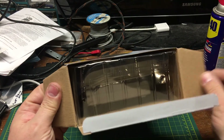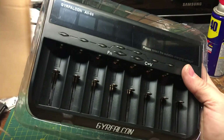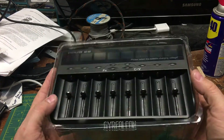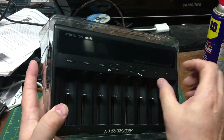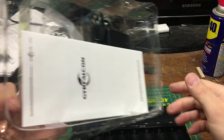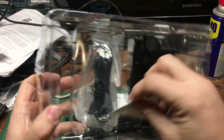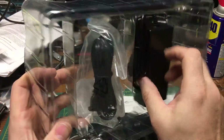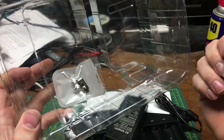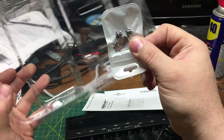Putting aside the quality packaging — here's the charger, there's a manual, another bit of paper, a brick of a power supply and cord for said power supply.